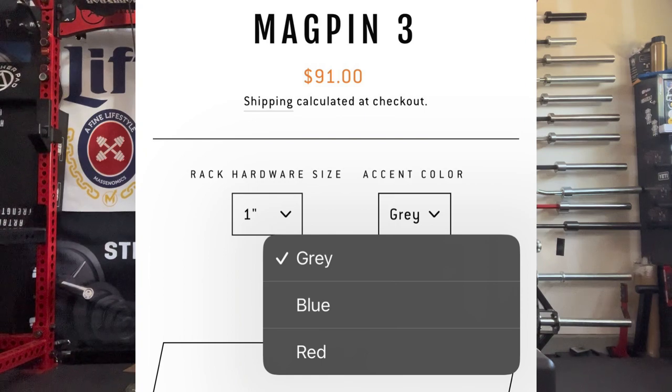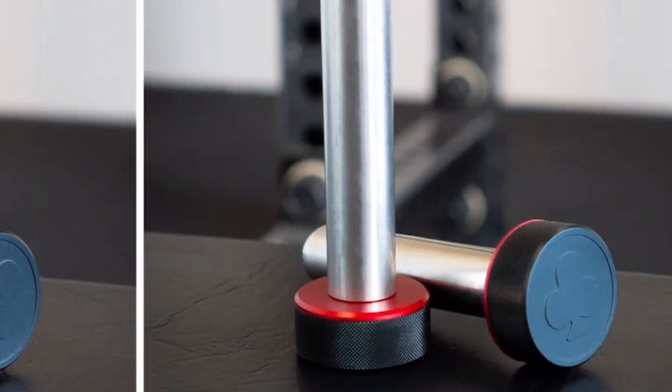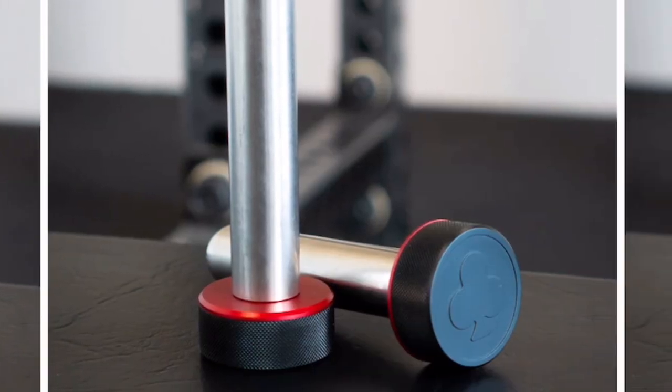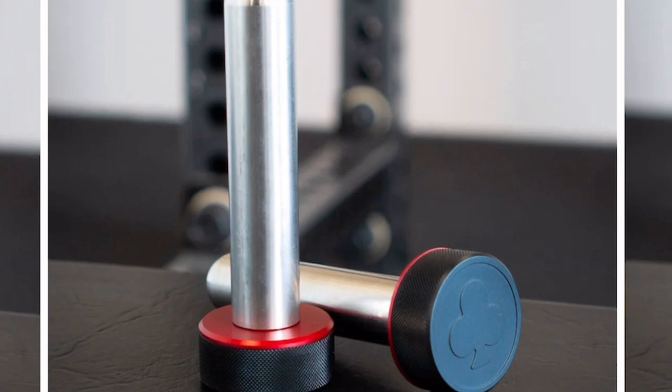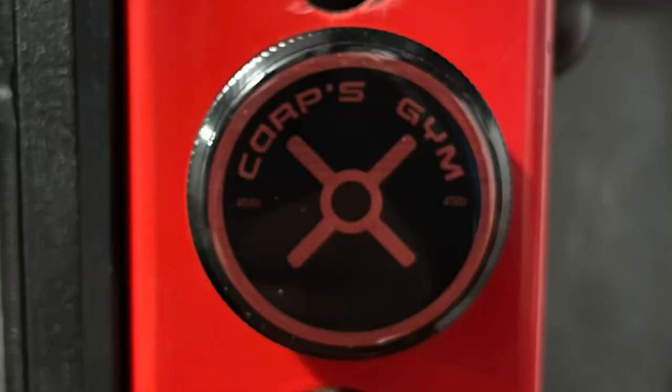These currently come in three colors in stock — gray, blue, and red. For somebody like me with a red and black theme, the red inner aluminum with the black head is perfect and looks really good. It also has a flatter head, so if you don't like the Oak Club logo it's easy to cover up with your own branding sticker.